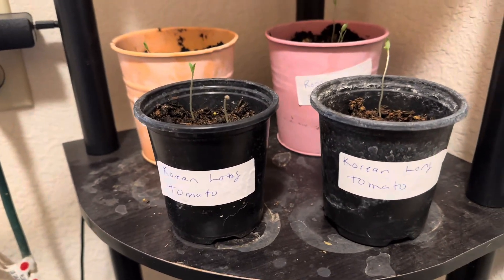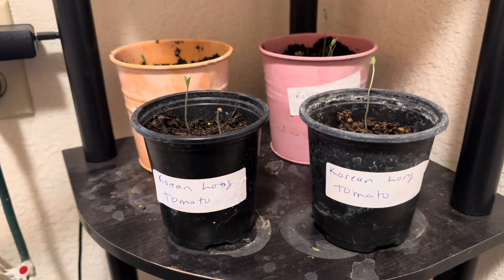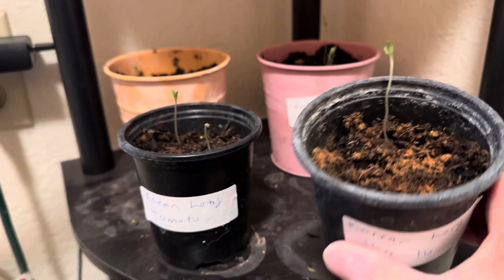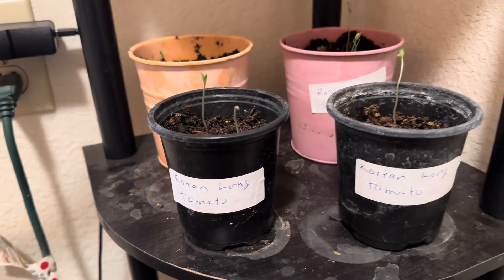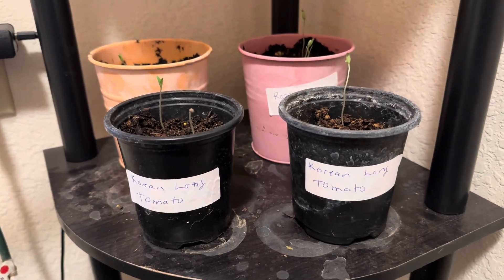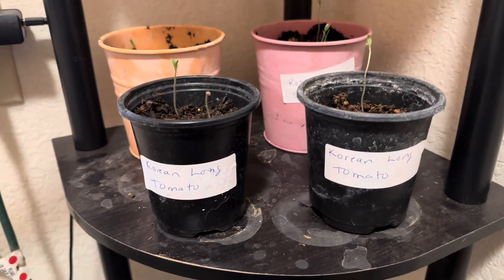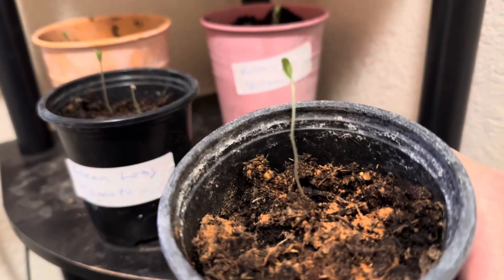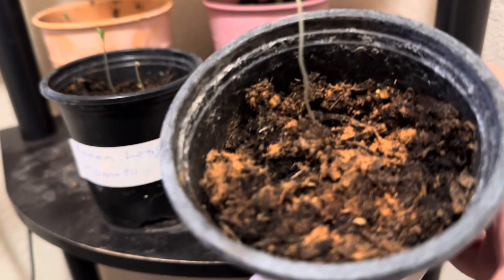So what you see in there is I went out and researched, and supposedly cinnamon will get rid of any fungus or whatever it is that's in there. So I did save this one, and that's what you see in there — cinnamon.